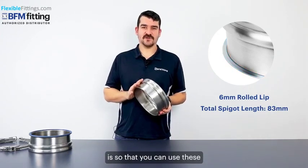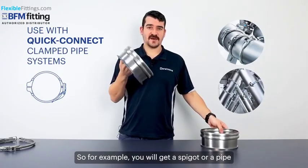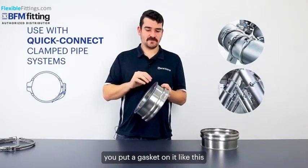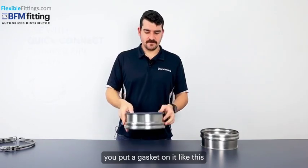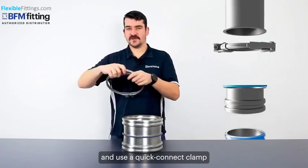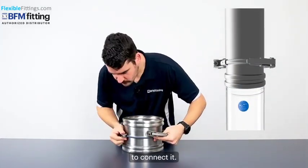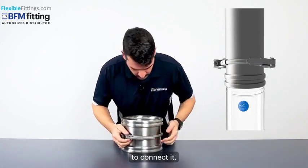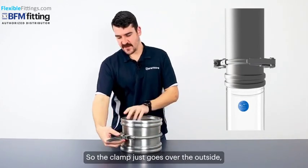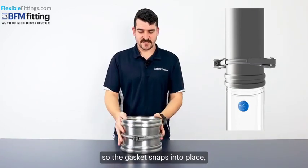The reason this lip is rolled on is so that you can use these with quick connect clamp type systems. For example, you get a spigot or a pipe, you put a gasket on it like this, and you can then put the spigot over the top and use a quick connect clamp to connect it. The clamp just goes over the outside of the gasket, snaps in place, and it's all secured.